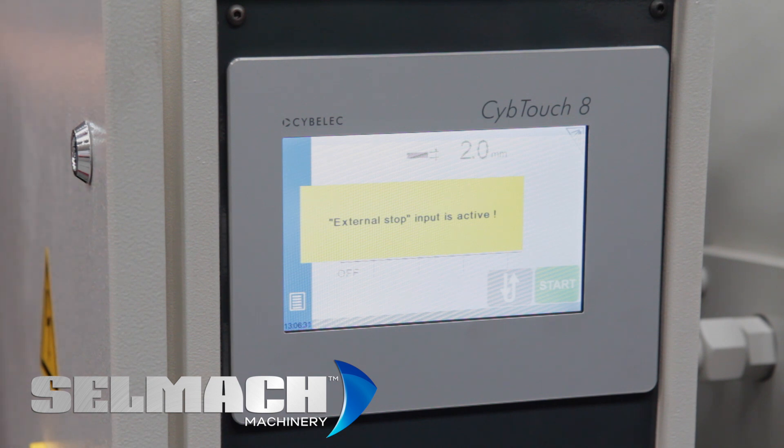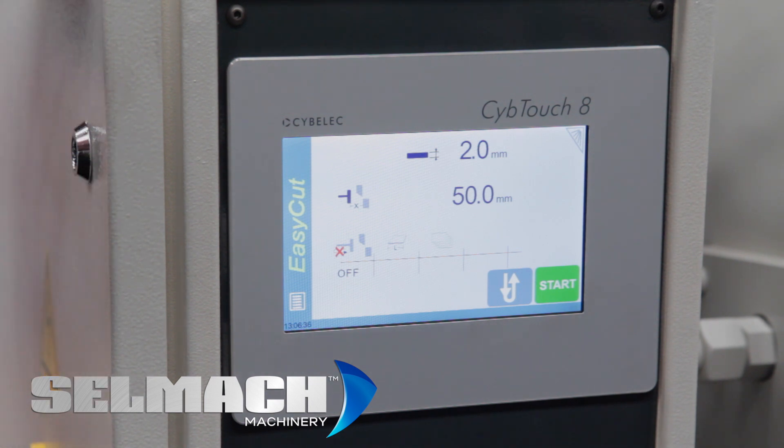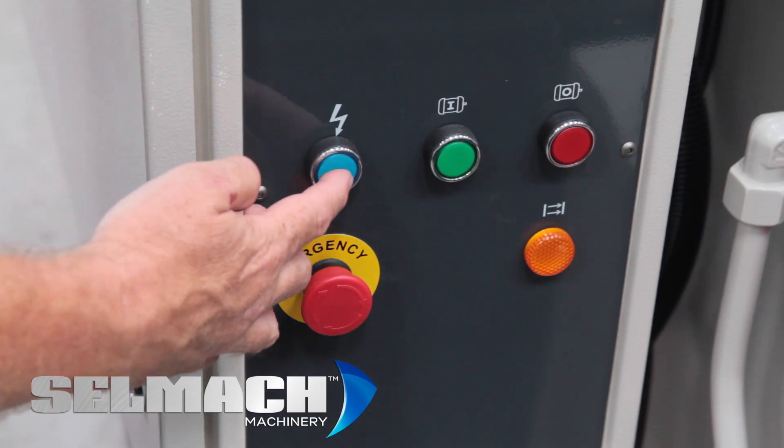There's a reset button here on the back of the fence. Press that and you'll be able to put it in here. There's a reset here — it goes blue when we press it. So here's the second reset.